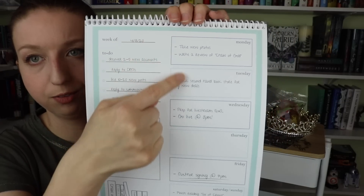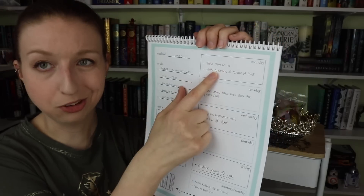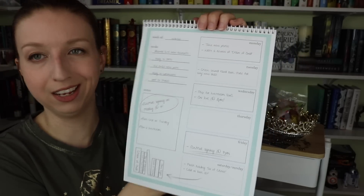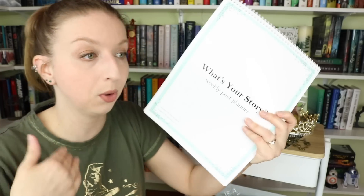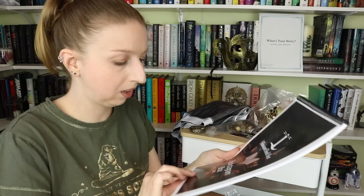There's also a 'What's Your Story' weekly post planner. This is a sample page showing things to do throughout the week to keep your account active — do a live stream on Wednesday, take new photos on Monday, reply to DMs. It's a little to-do list with notes and books-read sections. There's a full notepad of blank ones too. These are perfect for fighting the Instagram algorithm: post every day, comment on someone's stuff every day, and it will boost you.